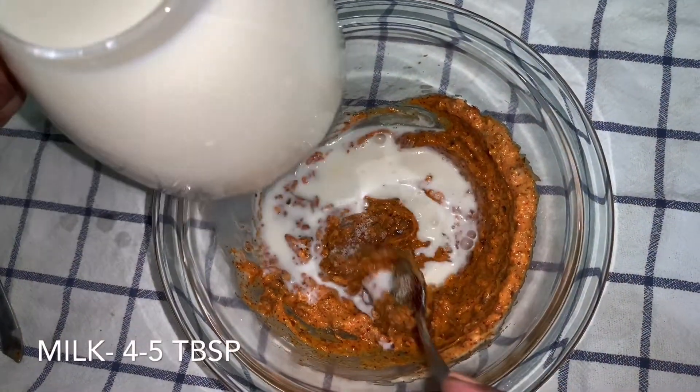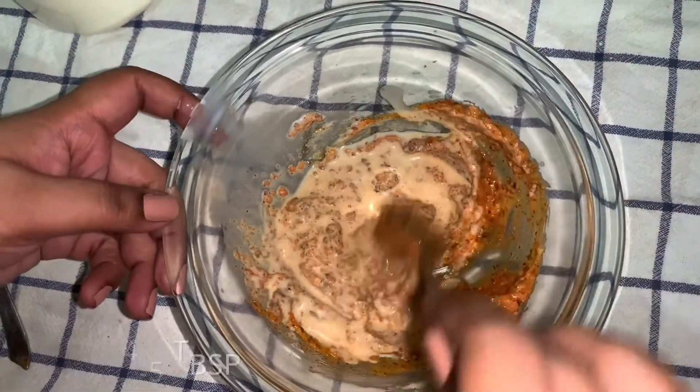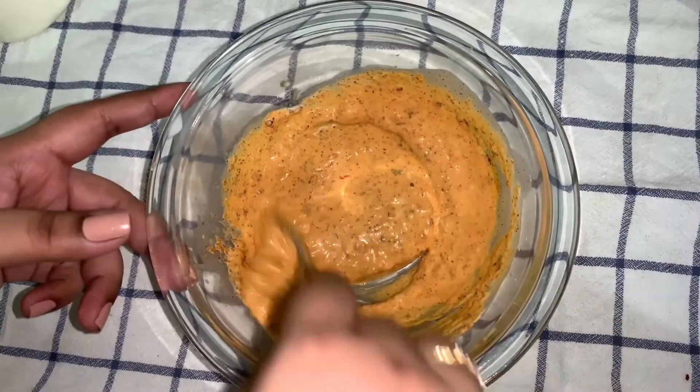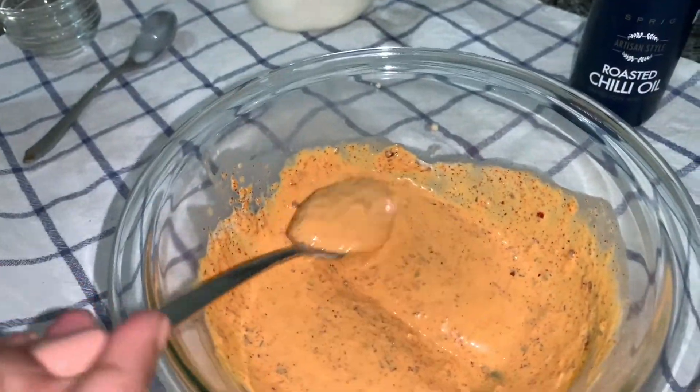To this we will add a little bit of milk — about 4 tablespoons — so that we can get a smooth, pourable consistency for the sauce.